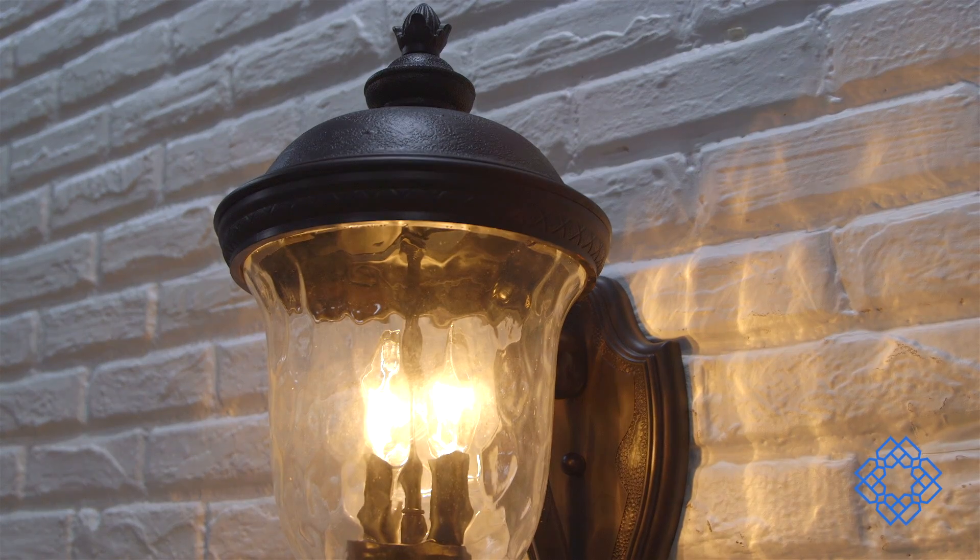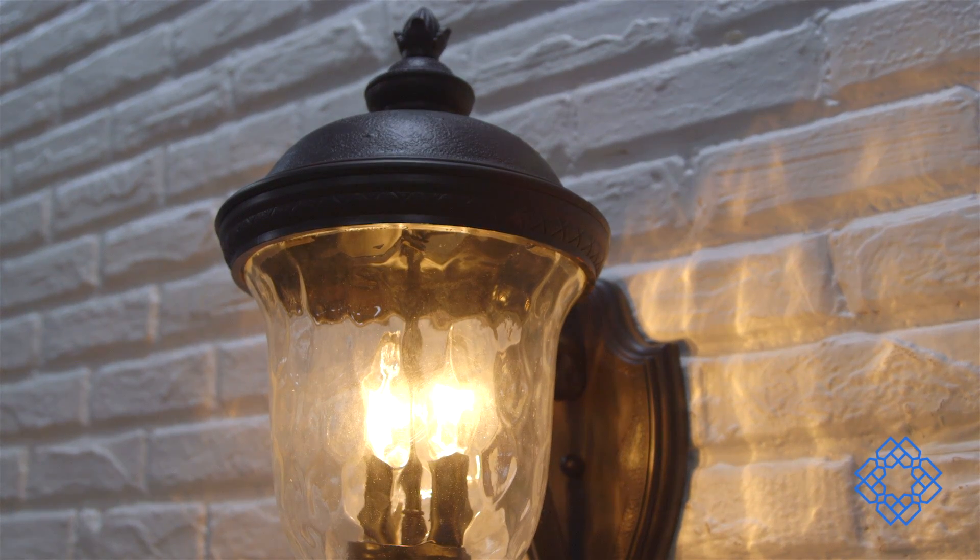Maxim Lighting has been lighting your life since 1970. With outdoor fixtures like this one, Maxim proves its dedication to high quality products designed to endure the test of time.